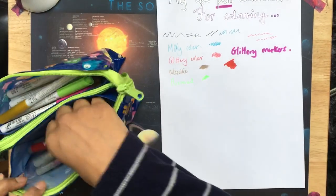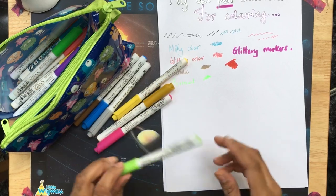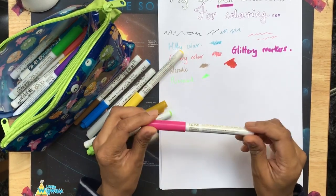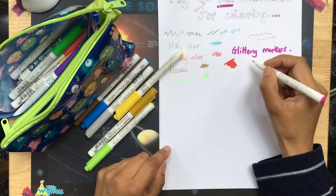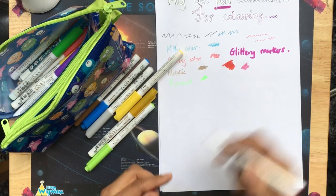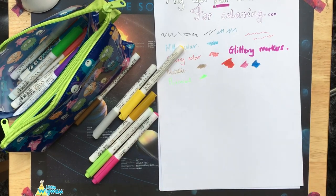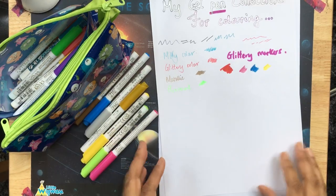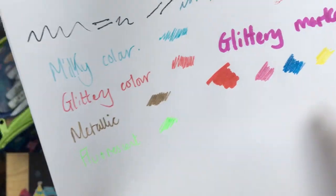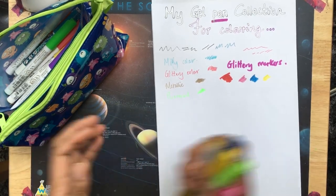Then I have some Wink of Stella — Wink of Stella Zig glittery gel pens. They've got quite a fine nib. That's the pink. They are not massively glittery — they've got a very subtle sheen, I would say, rather than very, very glittery. You can get these on Amazon; I think they come in a pack of 12. These three are the Wink of Stella glitter pens. They're more of a sheen when you want a subtle effect.